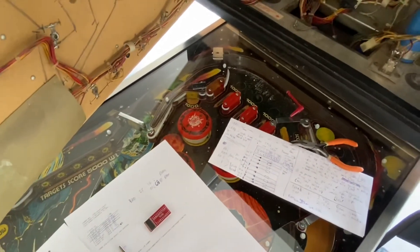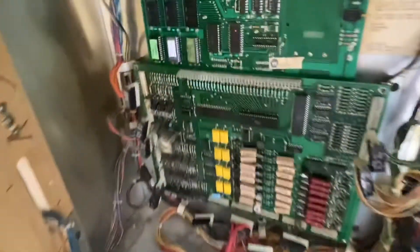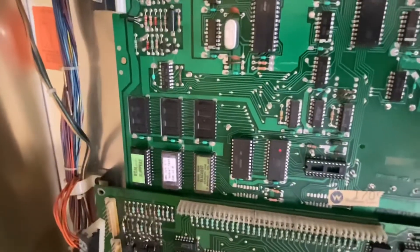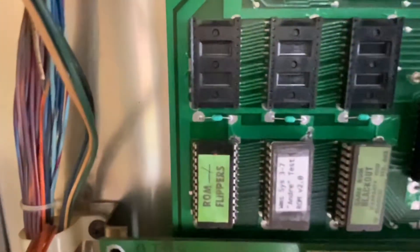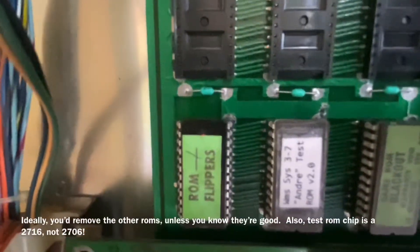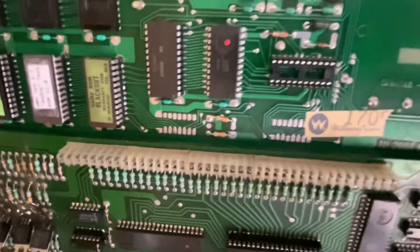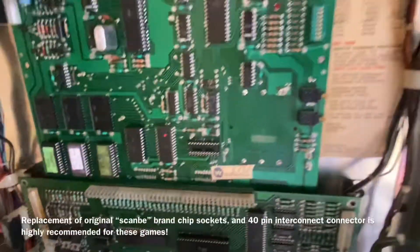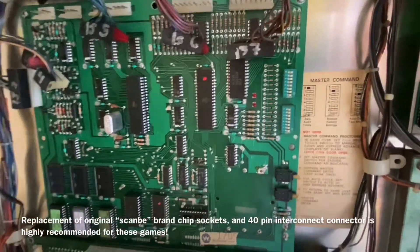On pin 39. So I put Andre's test ROM in place — version 2, burned onto a 2706. By the way, I've replaced the CPU socket and all the ROM sockets. I haven't yet changed the interconnect — that's next. But I wanted to get to the bottom of why the CPU is not booting.